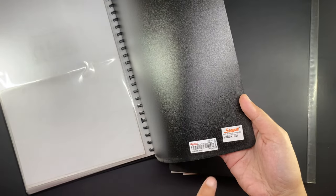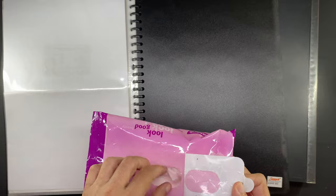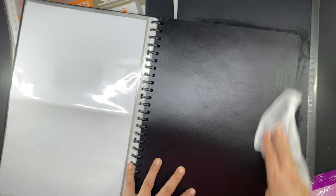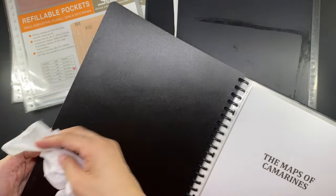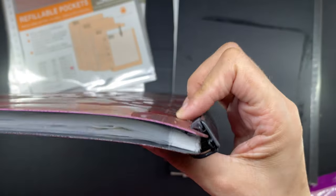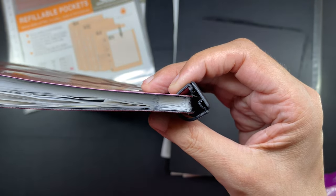This is the existing clear book — the one that's bound with a coil of some sort. It is also Seagull branded, just like the refills that I purchased. This is just the best quality that I have access to locally. This clear book already carries some of those documents but it has gotten a little dusty after several months. Because it's bound like this, it doesn't carry much content — I think there are only about 20 sleeves in this, which is why I bought more refills.